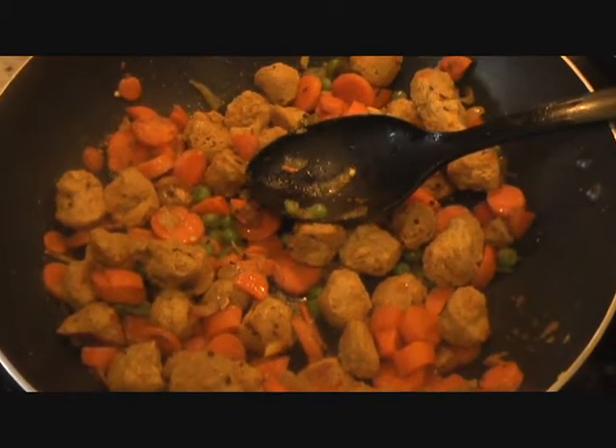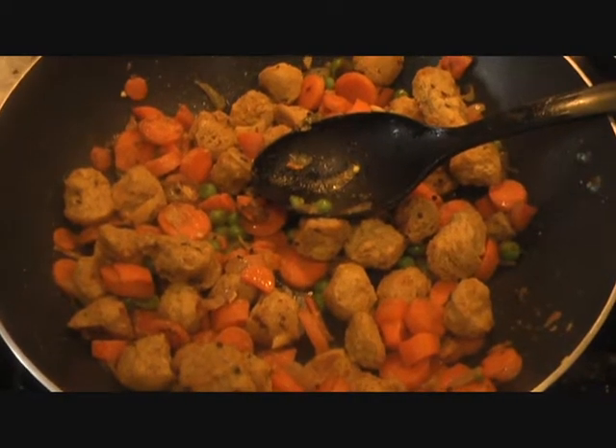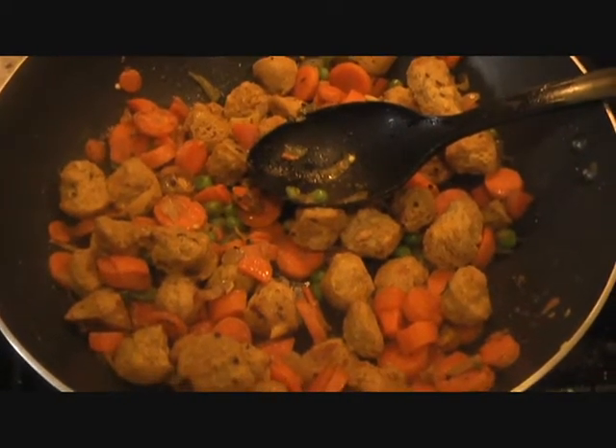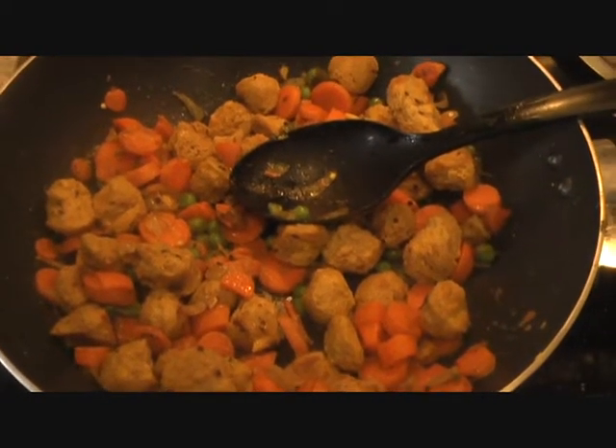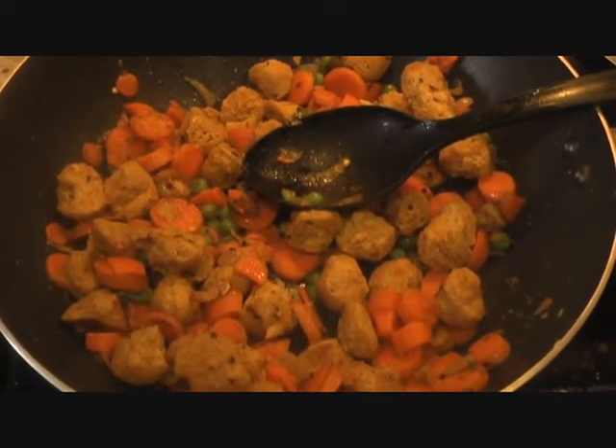Today I'm going to show you how to make this delicious looking carrot and soya chunks dish called Nutri Carrot Masala, or Nutri Gajar Masala. Super quick, easy, and really delicious. Healthy too. So let's get started.